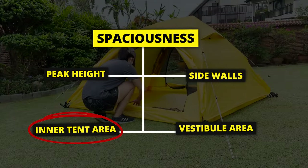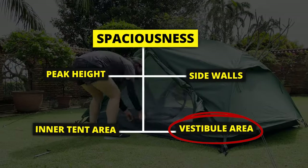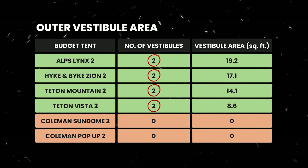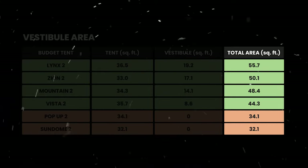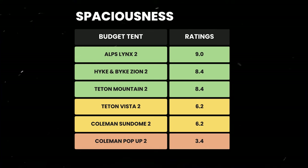Here are my personal measurements of the length, width, and inner base area of each tent, arranged from biggest to smallest. There's actually not too big a difference when it comes to inner base area alone, which is why we also need to include the outer vestibule area. The vestibule area is the total area of both vestibules, since each of these tents has two vestibules. When combined, there's a huge difference between the largest and the smallest budget tent. Here's how I rated all these tents for spaciousness.